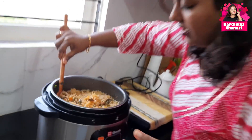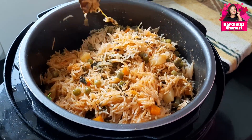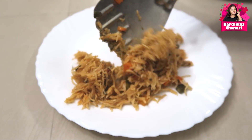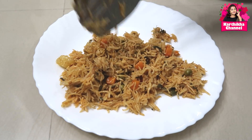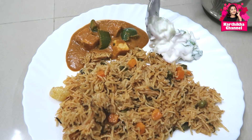Look at the biryani! Look at the india gate, the silver clear packet — let's try it. Look at the golden cloth. It's really nice, super! Thank you so much for watching friends. Take care. Tata. Bye.